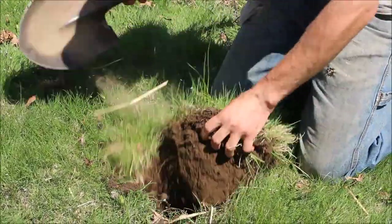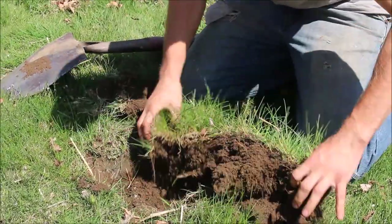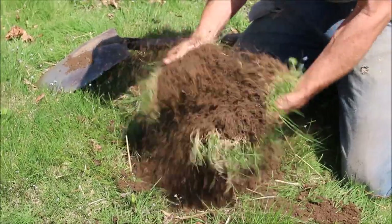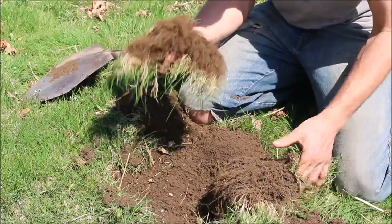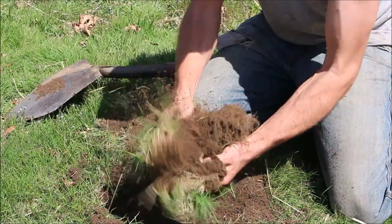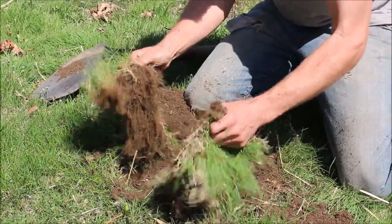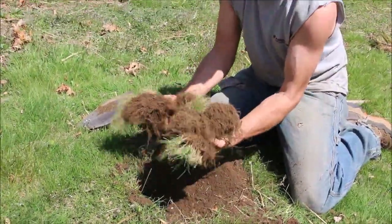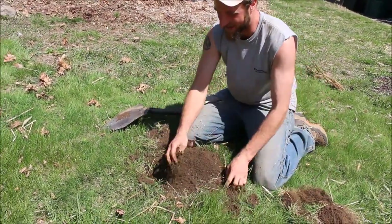Technique number one: dig up a clump, break it apart, and smack the soil out — knock all that topsoil free. Some pros of this: the soil gets super fluffy, you have a great opportunity to remove all the sod and weeds, it's a good time to add amendments, and it lets you get filthy — which I consider a pro. I like playing in the dirt, so let's put that in the pro category.